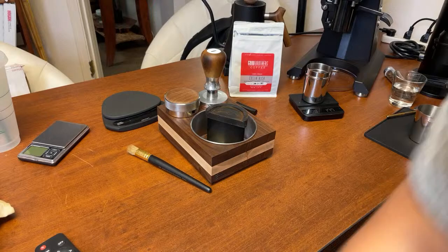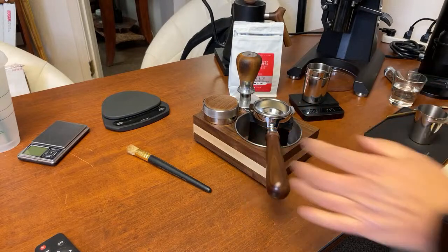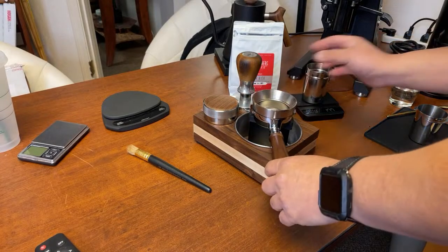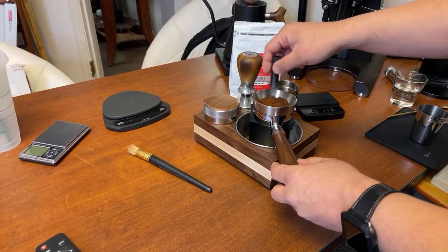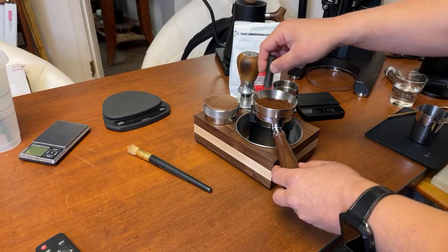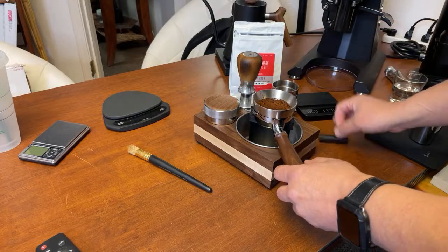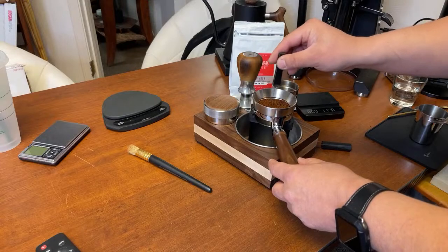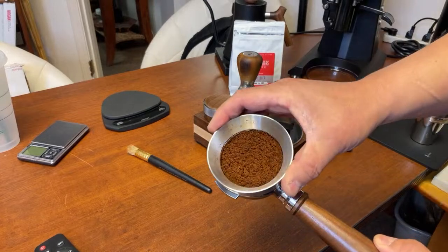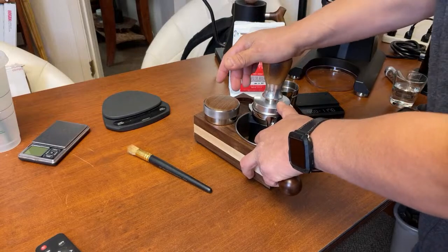Make sure to join the live chat and introduce yourself — we have a great group of friends there. Let's prepare the puck. I am a big fan of WDT — I know some of you think it's overrated, but I like it. I'm not going to do this in a cafe setting, but at home I do. I have this puck rake, kind of like landscaping — rake it to get a beautifully manicured puck. I'll do some distribution as well. Let's use the Bravo tamper this morning.